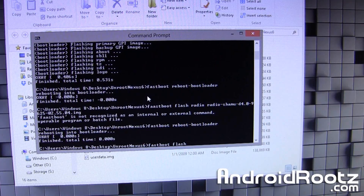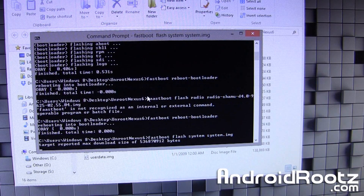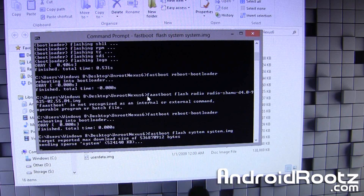Now type: fastboot flash system system — then press Tab to fill in the file name — and press Enter. This one will take a little bit longer since it is a bigger file, so give it about two to three minutes.